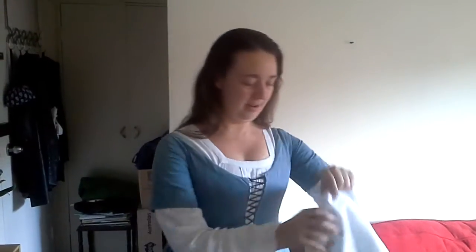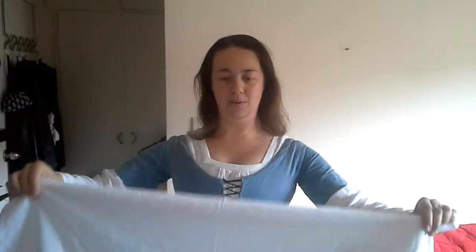Hi, so this is the first video in different ways that you can cover your hair whilst wearing medieval clothing. The first very simple way that I'm going to show you is to take a veil — a white thing like this.